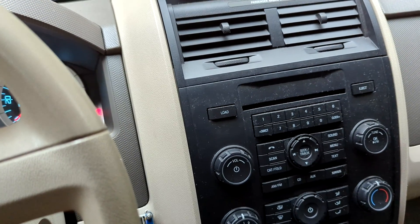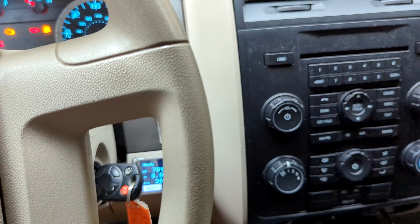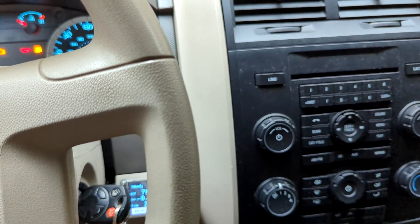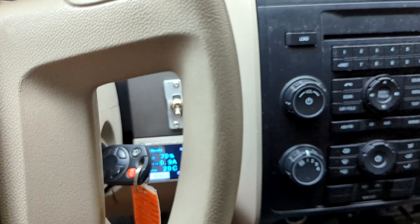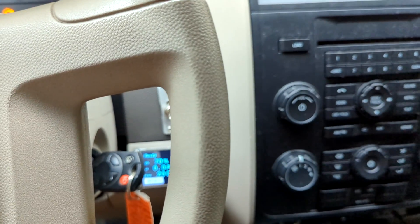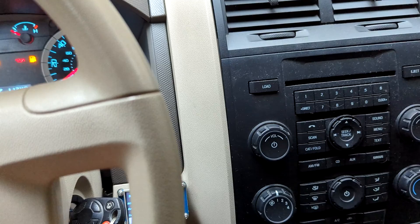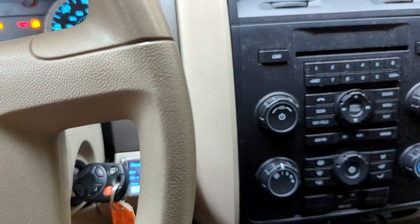Zero to 60 in third gear from a dead stop is about eight to nine seconds. If I were to shift with the clutch and all that, I think I could do six or seven seconds. It's not super fast, but plenty fast to keep up with traffic. And range — I've actually been pleasantly surprised. With 50 kilowatt-hours of battery capacity, I was expecting maybe 150 miles of range optimistically, but I'm getting 200 plus, probably around 210 with my normal driving, which I think is pretty impressive.